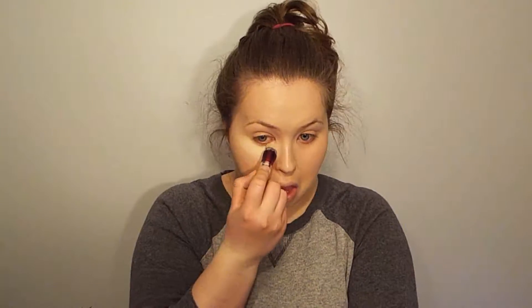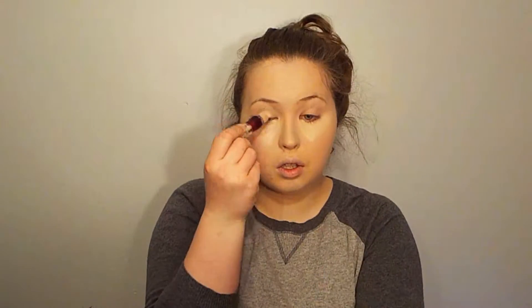For concealer I'm going with Maybelline Age Rewind, which is a true favorite. I'm taking that underneath the eyes to brighten and cover dark circles, down the bridge of the nose, the cupid's bow, the chin, and the forehead to help bounce and brighten my face. I'll be buffing that all in with a damp Beauty Blender.